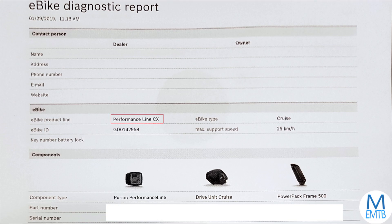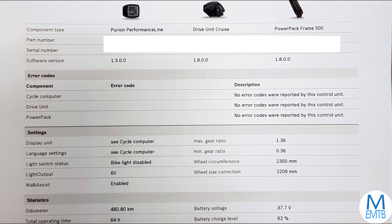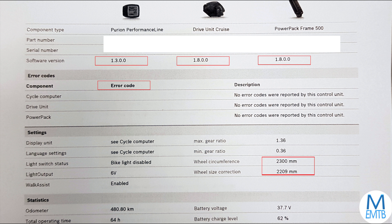This report is for a Performance CX with a 25 kilometers per hour cutoff speed. Scrolling down page one, we can see the software versions of the display, motor, and battery that we just updated. There are no error codes reported, and we can see that the wheel size has been altered.